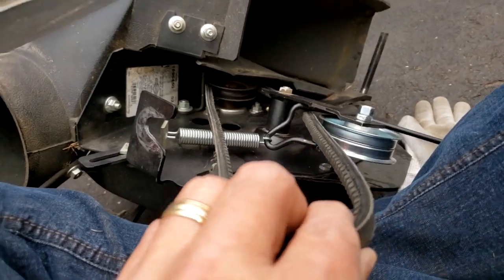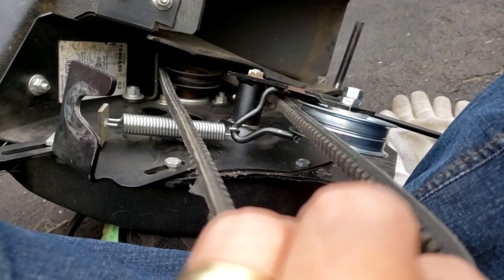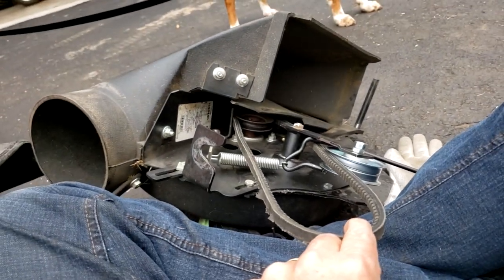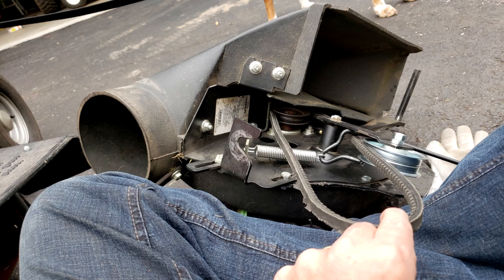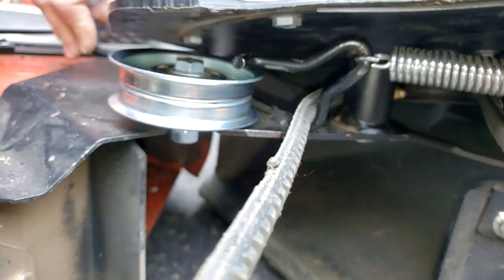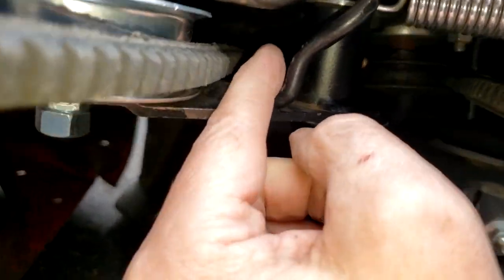This is our final attempt at showing where the belt goes, but we don't know for sure. We're going to give it a shot. So here it is — we have it going through this little mechanism.